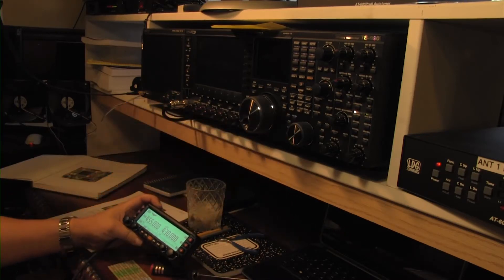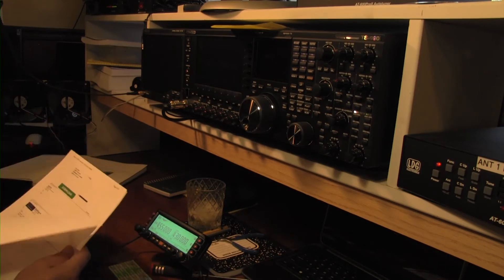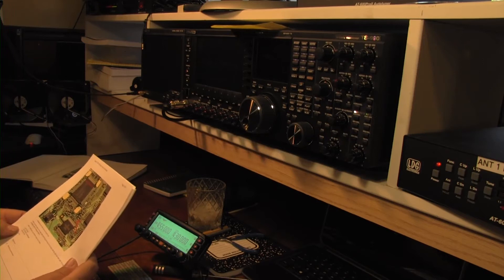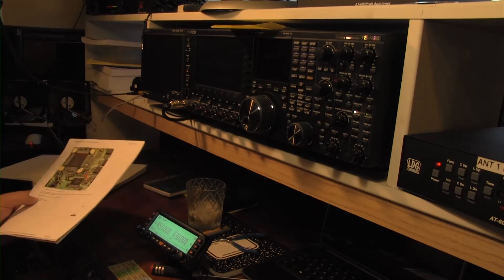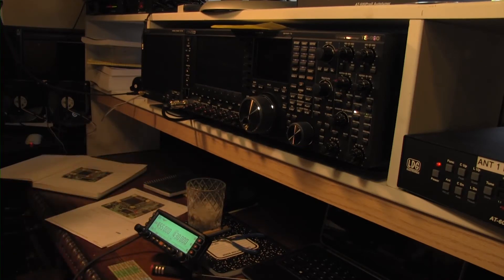So what we're going to do is a frequency mod that I found on the internet by an individual who refers to himself as Rob — that's all we know. Basically what it's going to do is open up frequencies between 136 to 174 MHz and 420 to 470 MHz. That 470 is the big step because you're only allowed to go up to 450 on the UHF band.